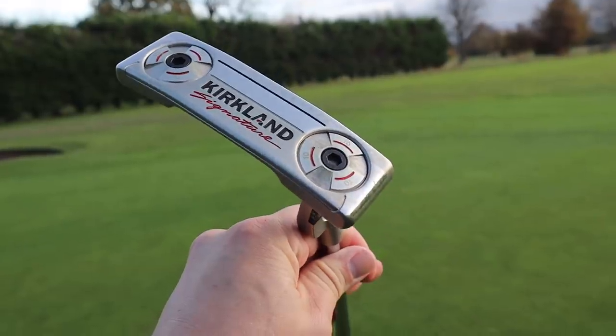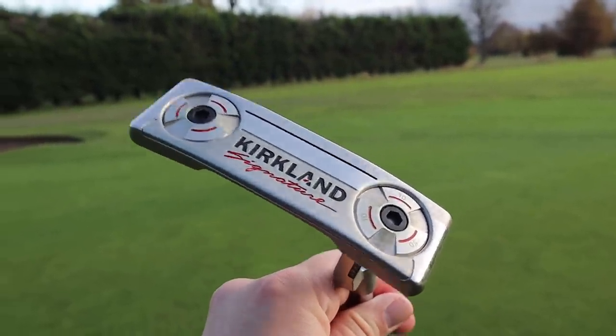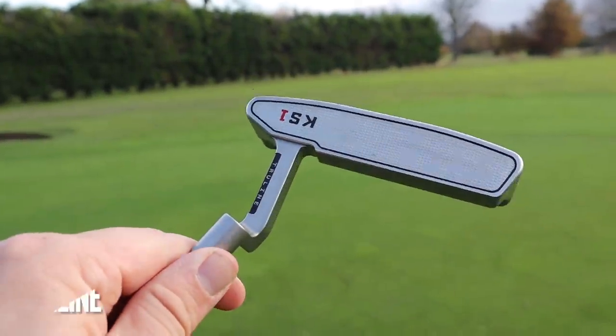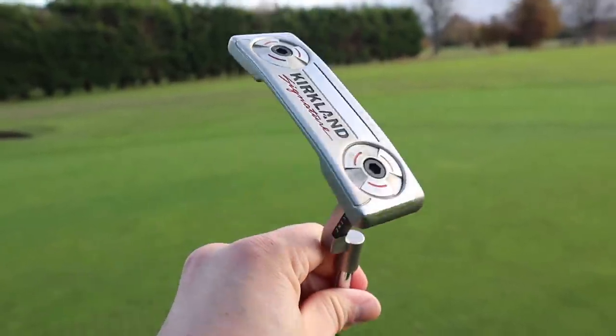We also have two weighted ports in the bottom, as mentioned at the beginning of the video. And again, no key — though I think an Allen key would fit. I'm not sure you can actually change them, but maybe you can get replacement weights online. I'll look into that before I publish this. But it looks good.